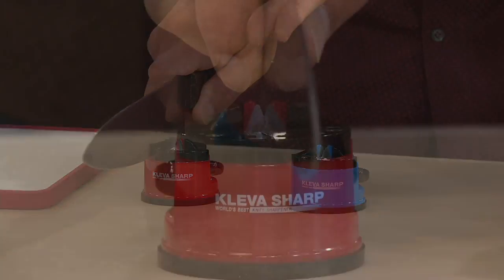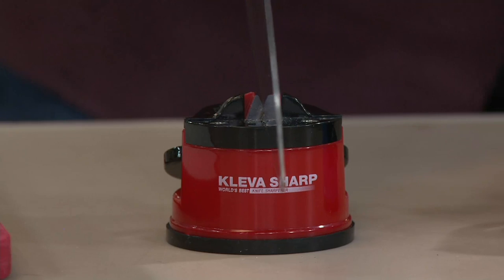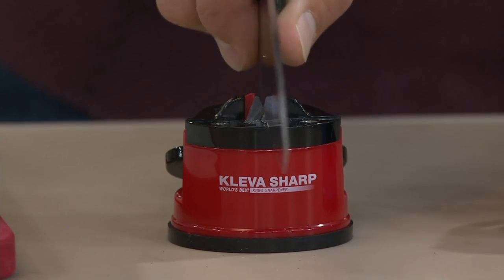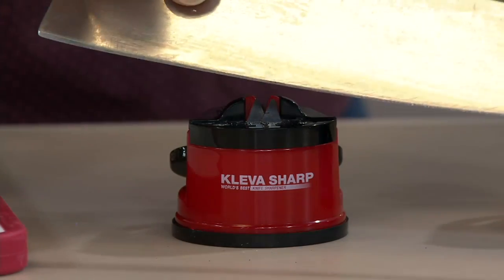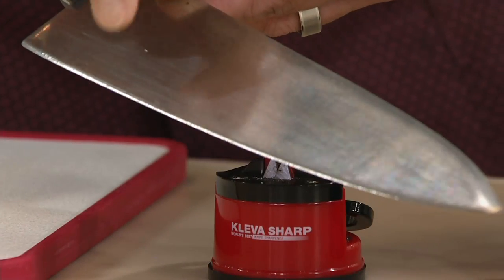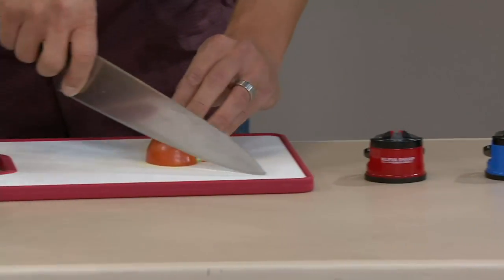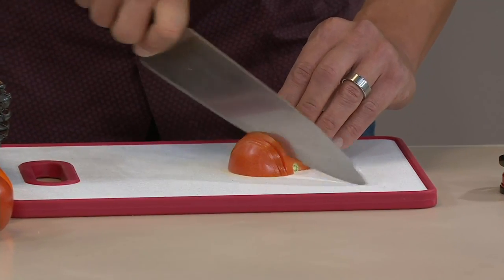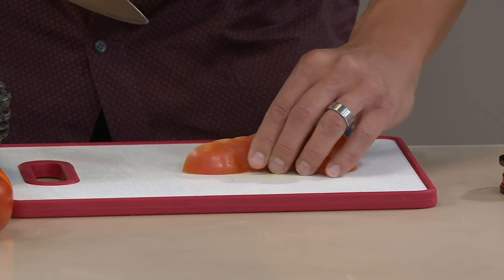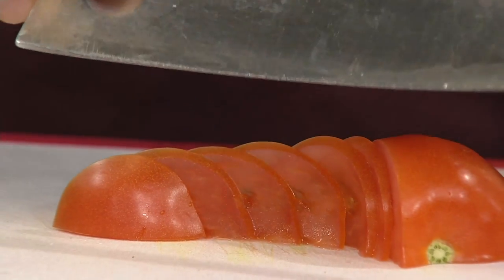There are tungsten carbide grooves set at the perfect 20-degree angle — harder than the steel on the knife. When you pull the knife through, you're actually breaking down the metal and restoring the factory edge. Every knife in your arsenal can be renewed. This is a knife from my restaurant almost 20 years ago and we've just restored its factory edge, so it's as sharp as the day it came out of the box. Look at these perfect thin slices on a soft tomato, each and every time.